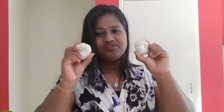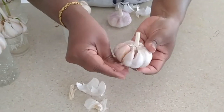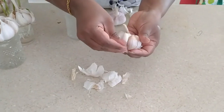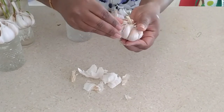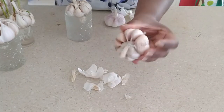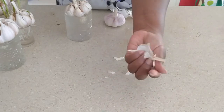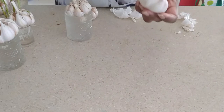Take the whole garlic. What you have to do is just peel the skin — just the outer layer, not everything, just the outer layer of the skin. That's all. This is done. And don't throw the skin — add it to your garden as well, to your plants. I removed the outer skin of this whole garlic.